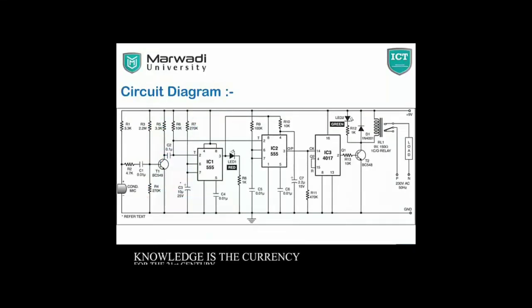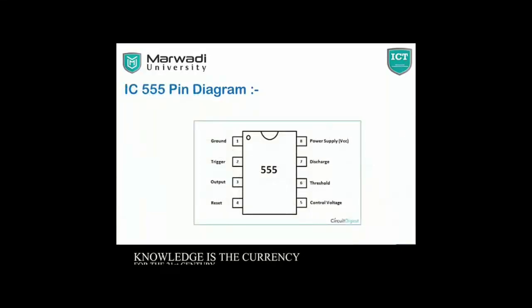This is my circuit diagram. This is the IC 345 pin diagram. Pin number 1 is Ground, pin number 2 is Trigger, pin number 3 is Output Pin, pin number 4 is Reset, pin number 5 is for Control Voltage, pin 6 is Threshold, pin 7 is Discharge, and pin 8 is Power Supply.